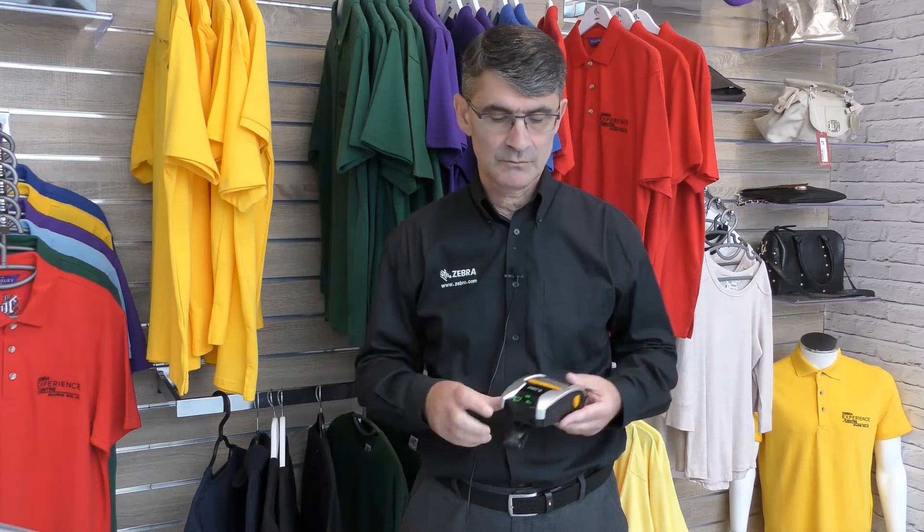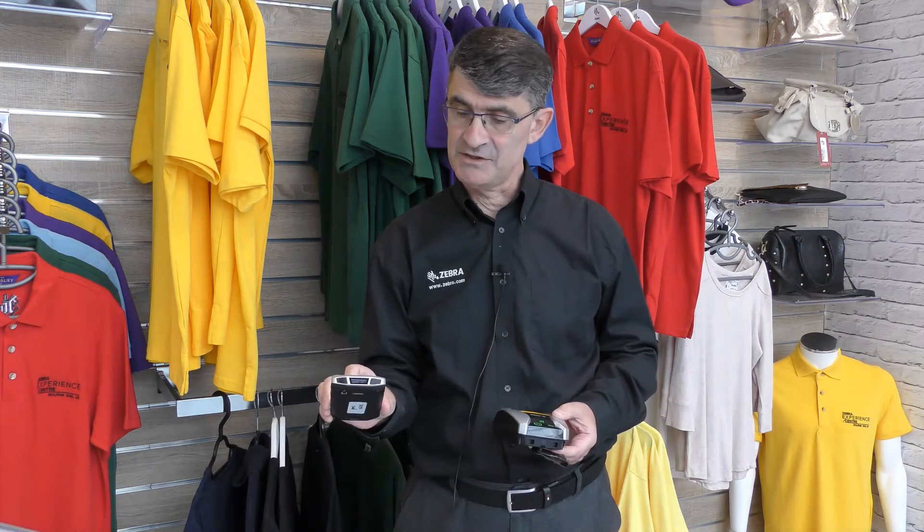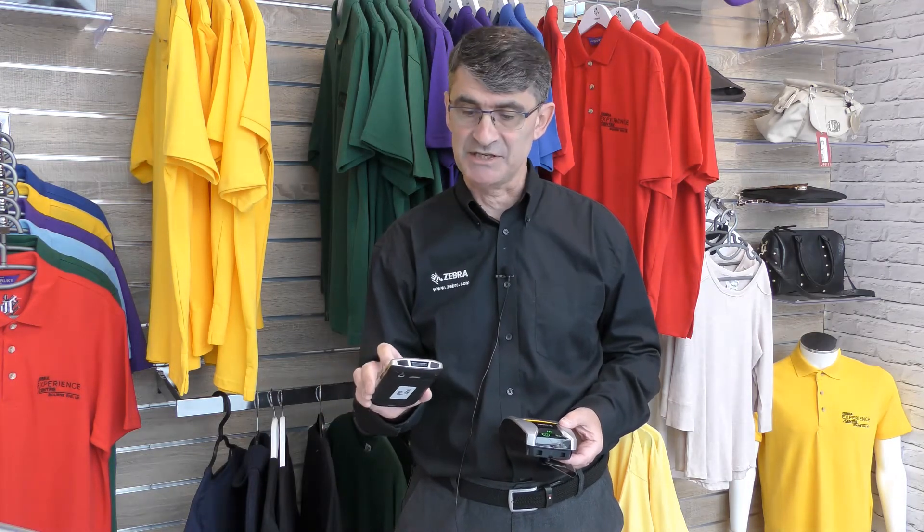Zebra ships mobile printers with Bluetooth Discovery set to off for security purposes. This can be temporarily set to discoverable on by pressing and holding the feed key for five seconds. At the end of five seconds the Bluetooth logo will flash, and you can then take your NFC-enabled Android device and tap and pair them, selecting in this case the Printer Setup Utility app.